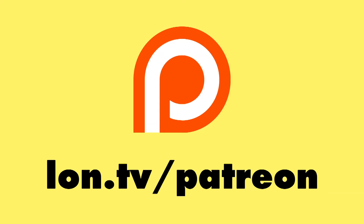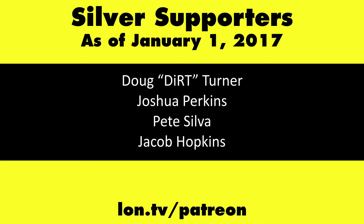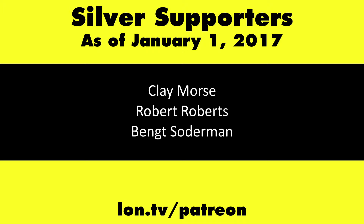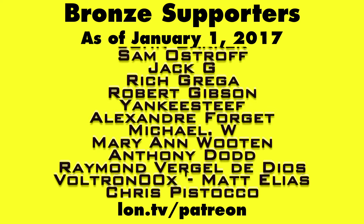And that is the GameSir T1S. This is Lon Seidman, thanks for watching. This channel is brought to you by my Patreon supporters. If you want to help the channel, you can by contributing as little as a dollar a month. Head over to lon.tv/patreon to learn more. And don't forget to subscribe — visit lon.tv/s.